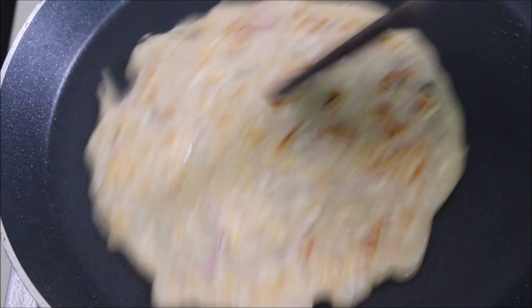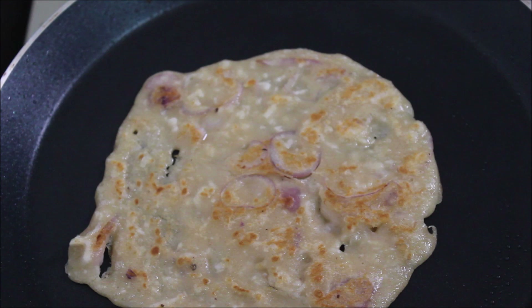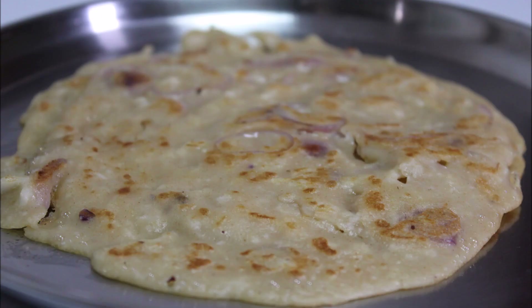We are going to make another dish as well. It is also a very good taste. It is a very easy dish. If you like this video, please like and share. If you like this channel, subscribe to my channel. Thank you.